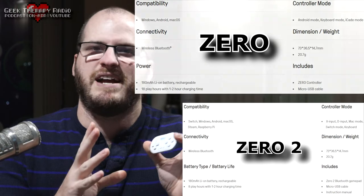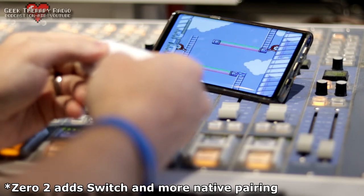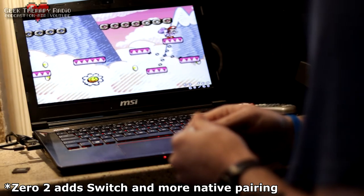Starting at the basics: it's a Bluetooth controller and it pairs to anything — your Android or iOS smartphone, Windows, Mac. It's just a basic Bluetooth controller at its heart, which makes it extremely compatible.